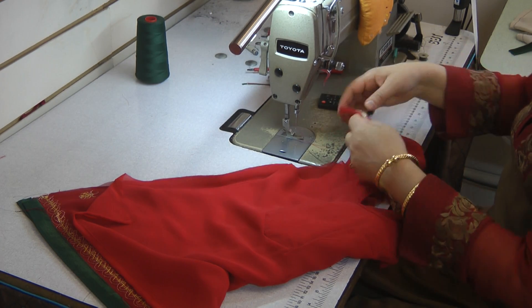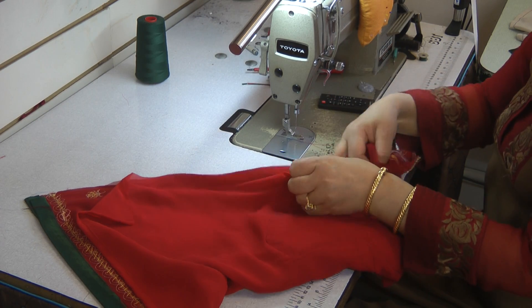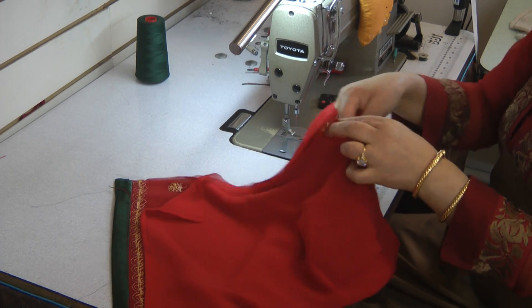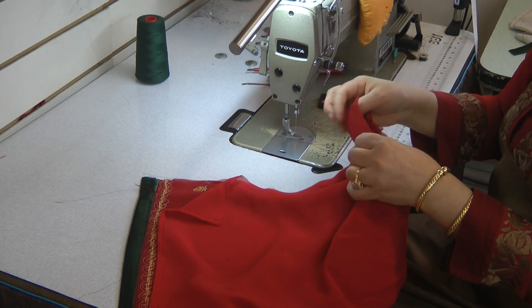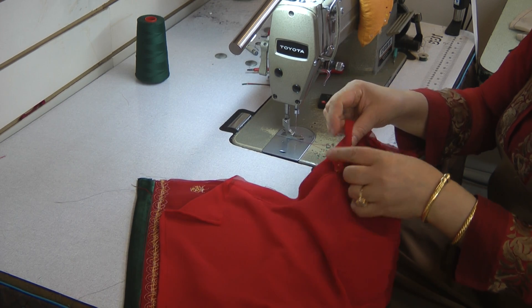For this sleeve, this time you're going the back way, so just bear in mind that if you unpicked a pleat on the first sleeve, you would need to do the same on this sleeve as well.